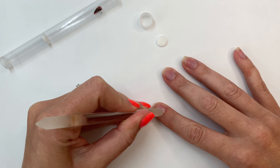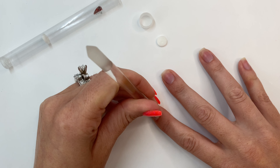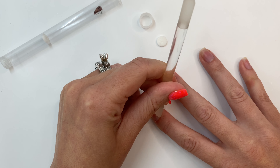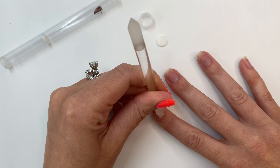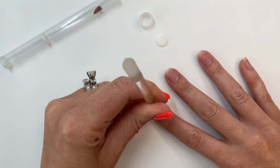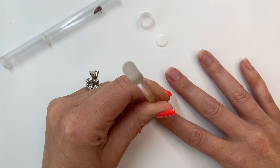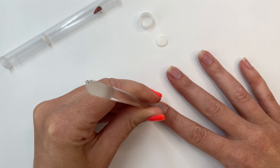This tool right here is a glass cuticle pusher — it is a game-changer for lifting and nail prep. First I just gently push back my cuticles; I also like to do small circular motions. Then you're gonna see me use the other end of this tool to clean everything out. It blows metal cuticle pushers out of the water.